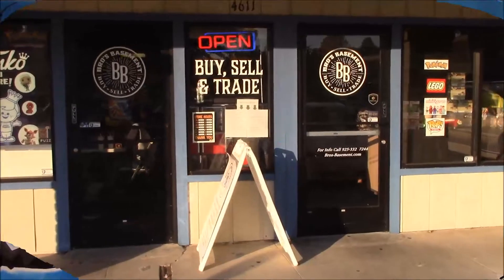Hey guys, I'm Scott Benway. I'm the owner here at Bros Basement in Concord, and I've got Nonelli and Baxter here shooting a video. Super excited to have them here. We love when they come in and visit and do unboxing. So I hope you guys are excited for the new Charizard GX box.